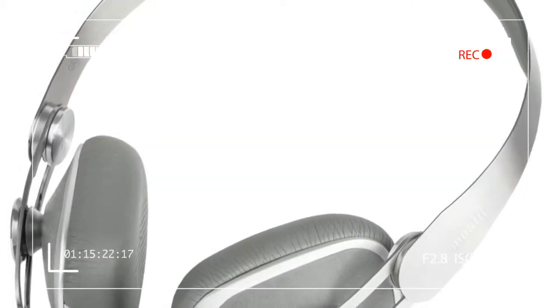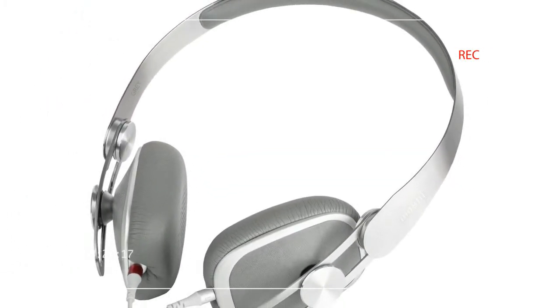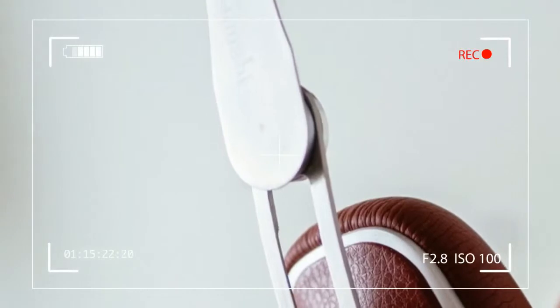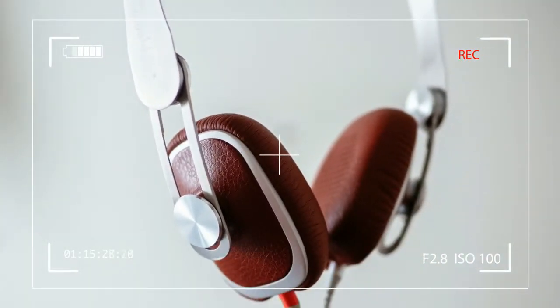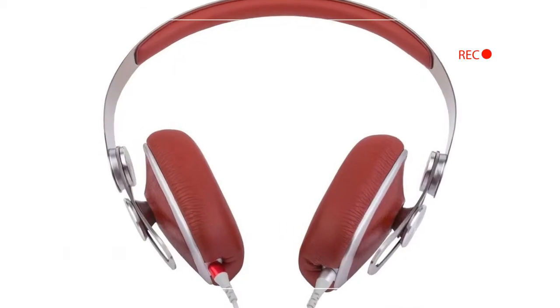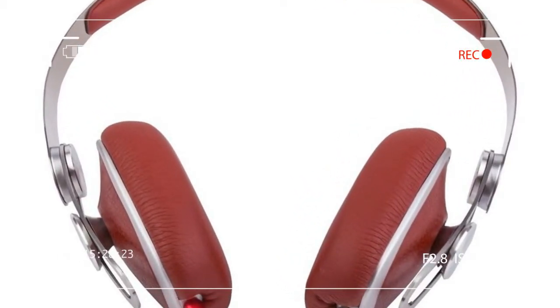Moshi makes great products, fusing functional and beautiful design with premium materials. But that doesn't mean they're cut out to make great headphones. Fast forward to the present, and we're feeling a little sheepish about ever doubting Moshi. The Avani, a strikingly minimalist on-ear headphone, incorporates very good sound quality as seriously as any other design element, and pulls it off.